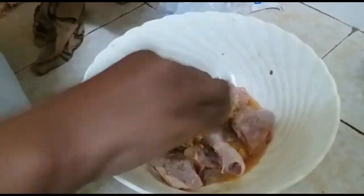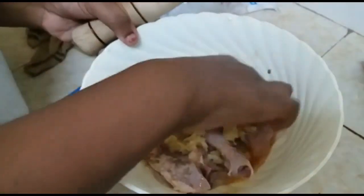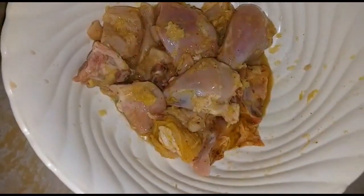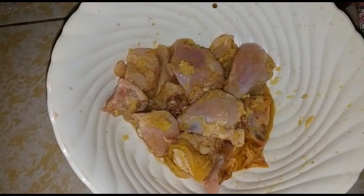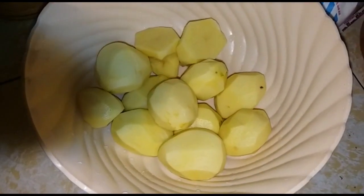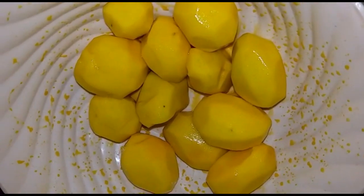Set it aside and let's move on to the next chapter — we are doing the potatoes. I showed you the potatoes, so what you're going to do is peel them, put them in a bowl, then add in some turmeric as well to give them some color.